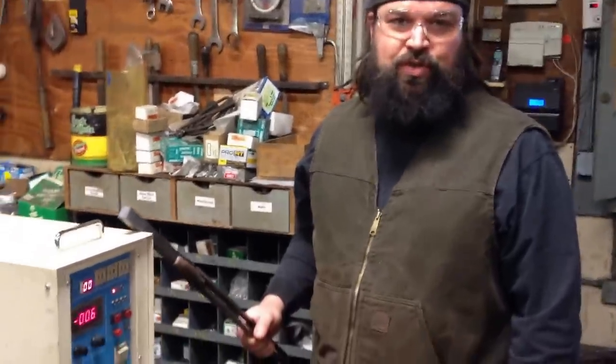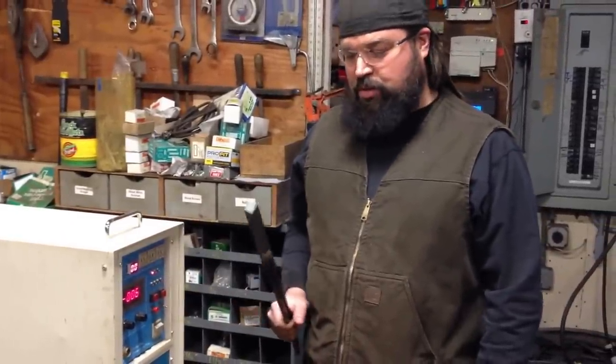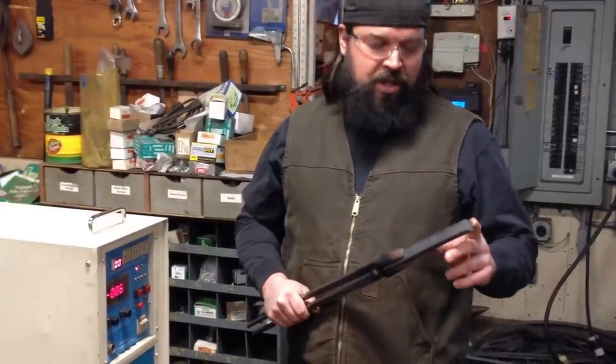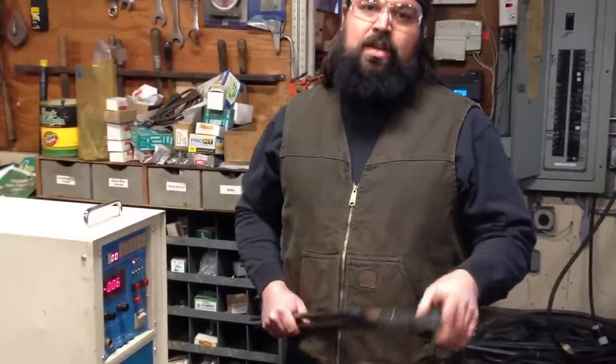Today we're going to demonstrate making the taper. We're going to be using our induction forge here that we purchased from Grand Sarver at Top Center Tool several years ago. This is a piece of three-quarter inch hot roll mild steel. We're going to heat up about four and a half inches of it, and we're going to draw a taper in one heat.